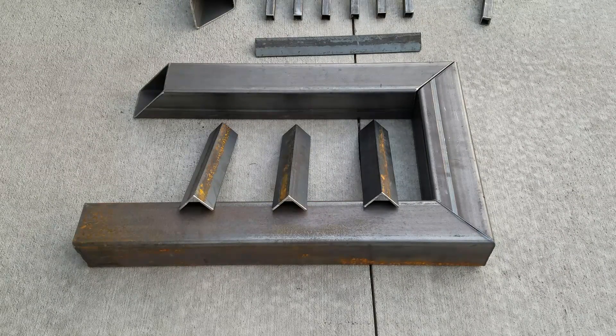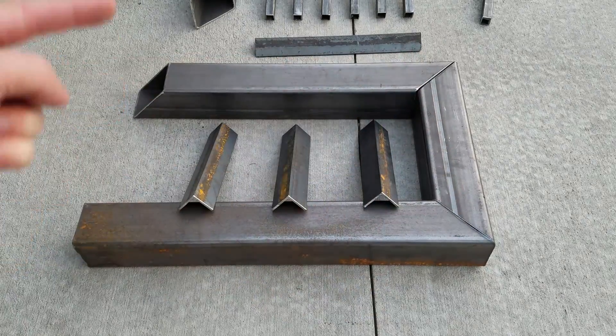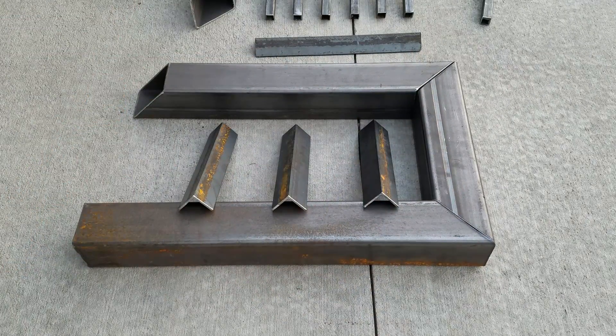Let's go over the base of the heat exchanger. The air is going to go in this side, go all the way around, and then up to the top. But we're just going to go over the base here. This is 3x3 square tubing, 1/8 inch thick. And these are 1x1x1 angle iron, 1/8 inch thick as well.